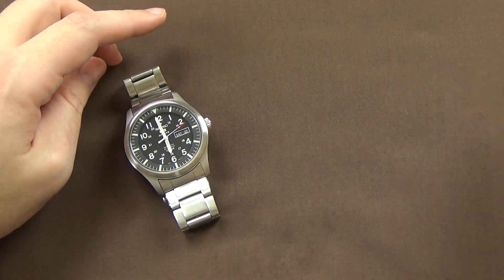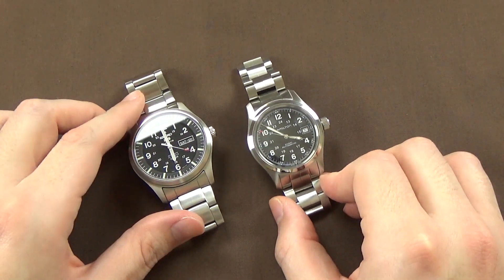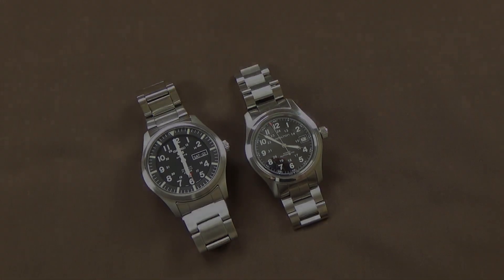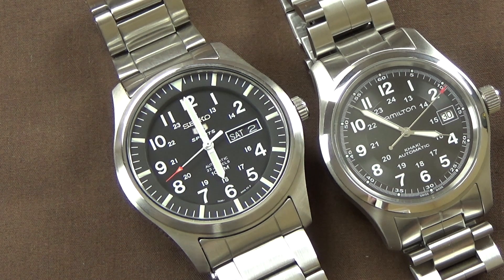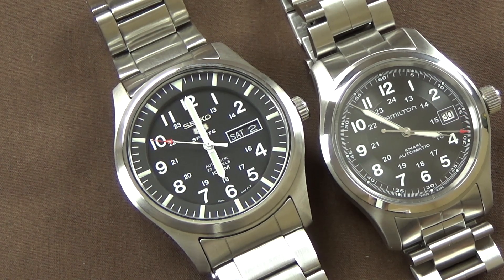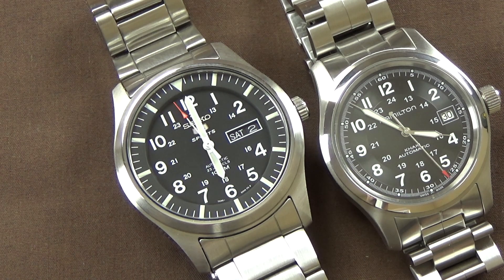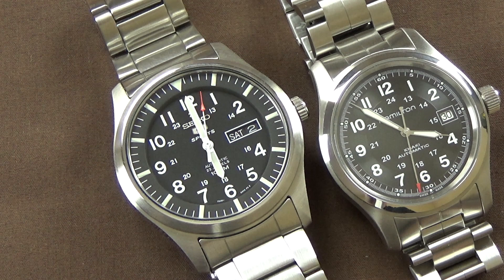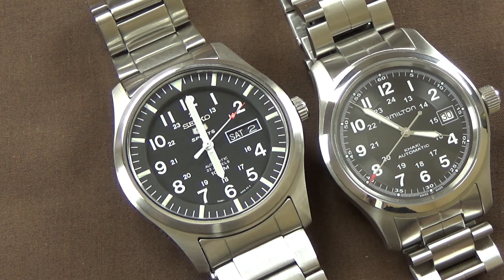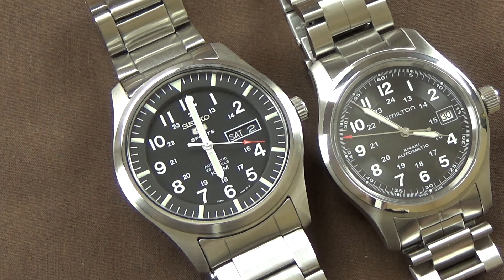I appreciate you tuning in as always. I love doing these videos and in particular love field watches. I might do a comparison video of the Hamilton and the SNZG15 in the future, since they fill the same niche but at a not-insignificant price difference. I like doing comparisons where I'm looking at two similarly-styled watches at pretty drastically different prices — that's the challenge I face regularly when shopping.